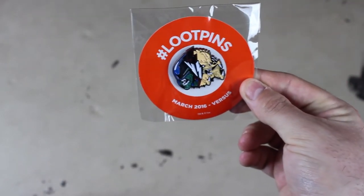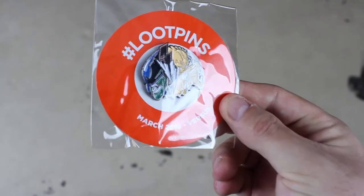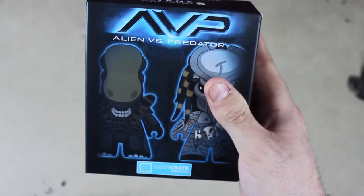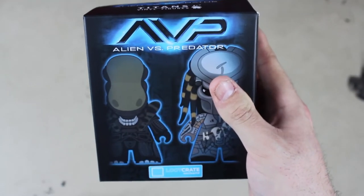Loot Crate has also been stepping their pin game up. Here's the example from this month — this is the Loot Crate pin for 'Versus.' It looks beautiful. Adding it right to my collection.